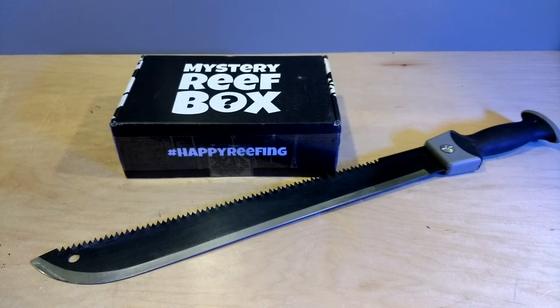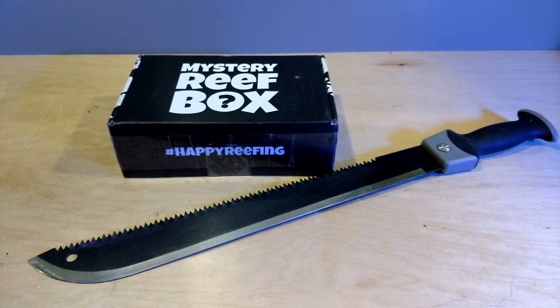February 2019 Mystery Reef Box. Let's cut this sucker open.